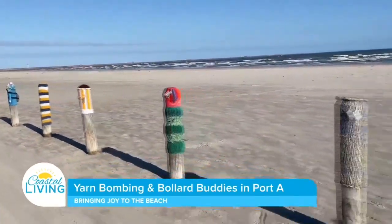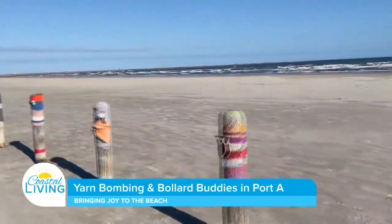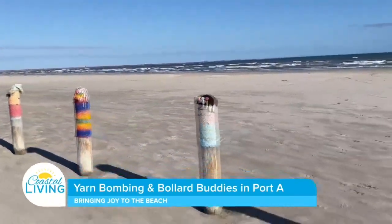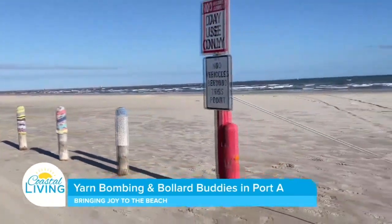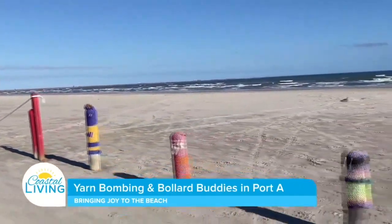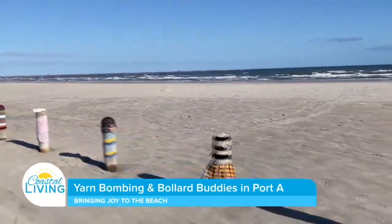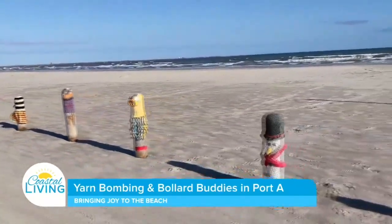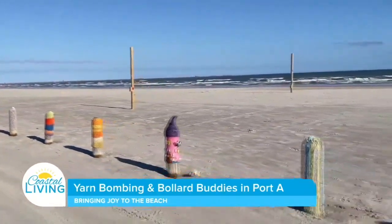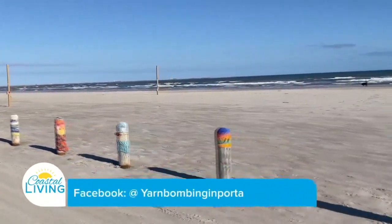We bring them out again between Christmas and New Year's. We pick the prettiest day we can find with no wind and no rain, and we install them — they're all stapled, and if they need a zip tie, they're zip tied. Every single one of them has a tag asking that they are not destroyed or removed, because this is an art installation and it's for everybody, not for an individual.